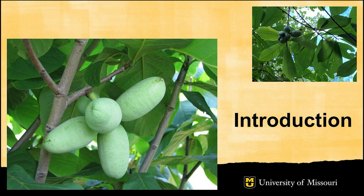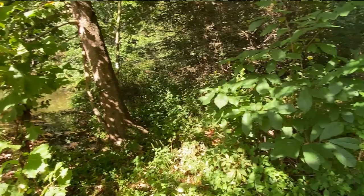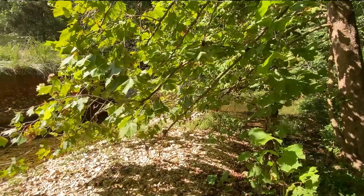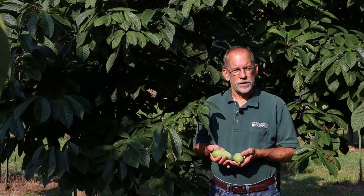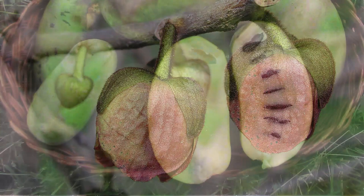The American Pawpaw is native to much of Eastern North America and is found across Missouri. In its native habitat, it is an understory tree found along streams, bottomland sites, and other areas that tend to be moist. It is a small to medium-sized tree with very distinct, unique foliage — long, tropical-appearing leaves. The blossoms appear in the spring, and the fruit crop grows during the summer and is harvested in late August and September.